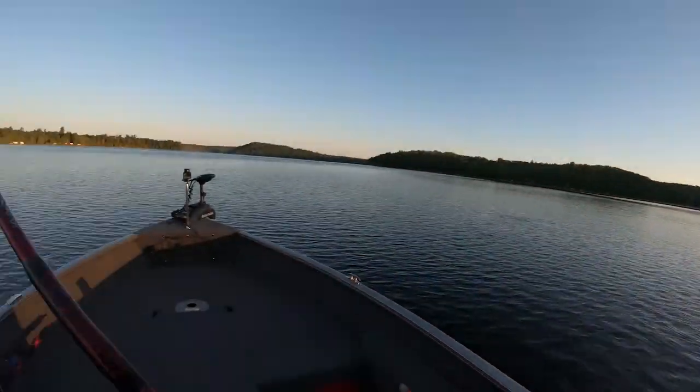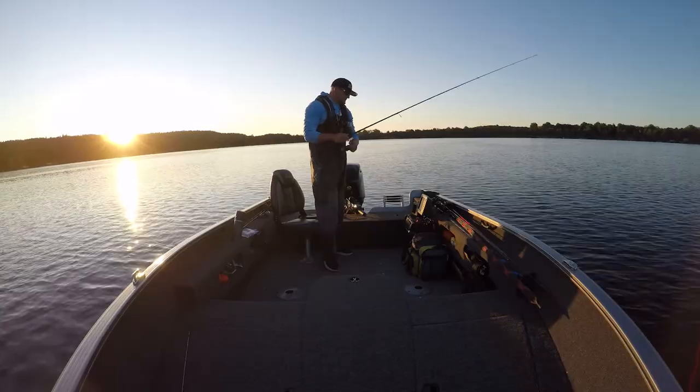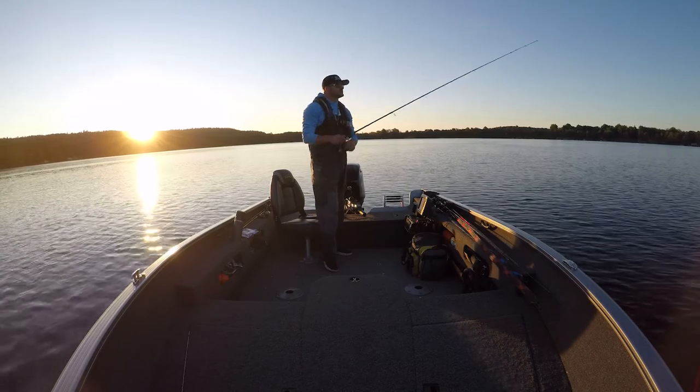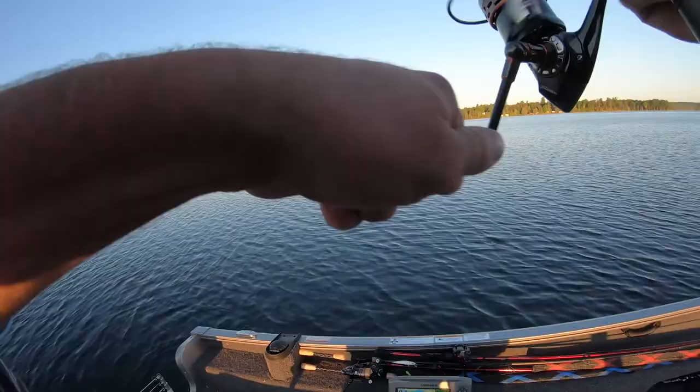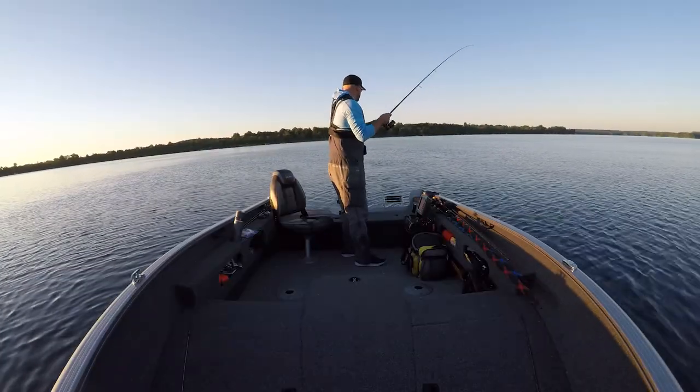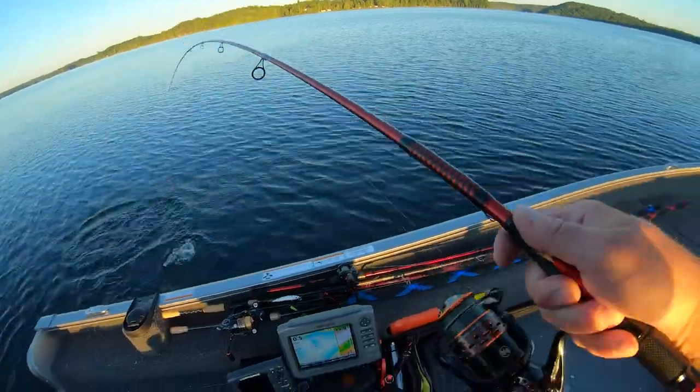You can see the seagull sitting on it. I'm just going to pull this across here, working it nice and slow. Slow. Nibble. Fish. Smallmouth.